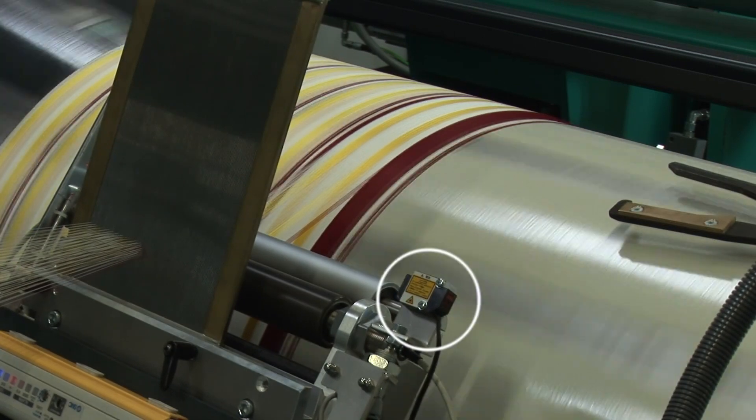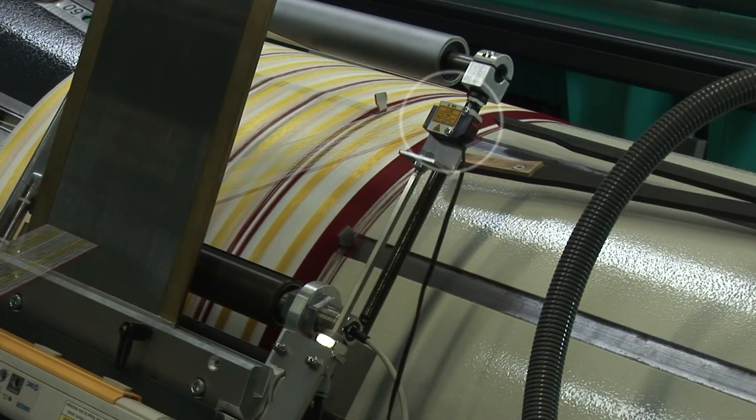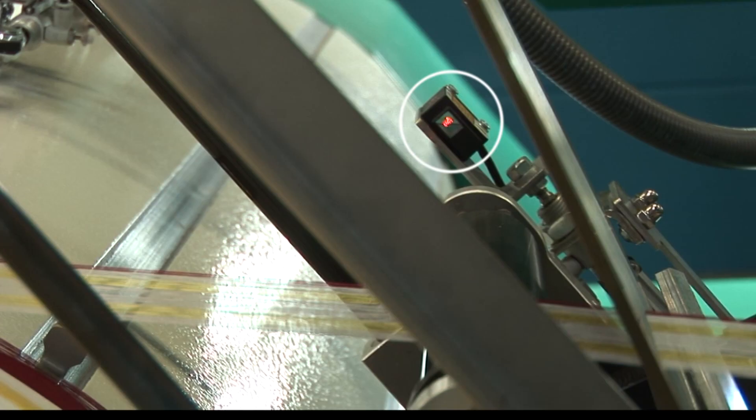An additional optical yarn monitoring device guarantees that every yarn end is placed in the correct spacing, even when processing hairy yarns.